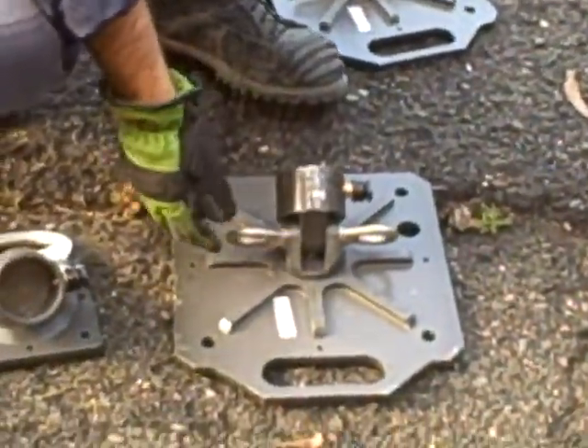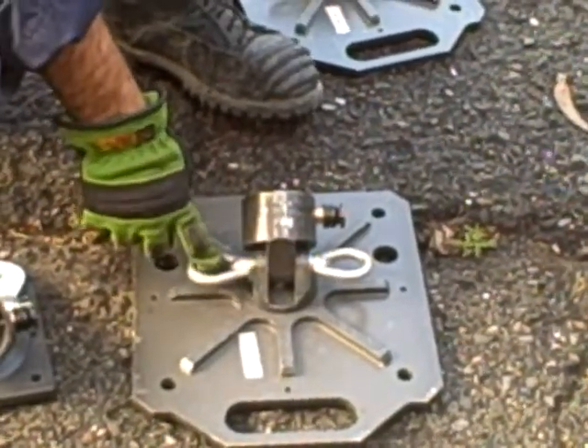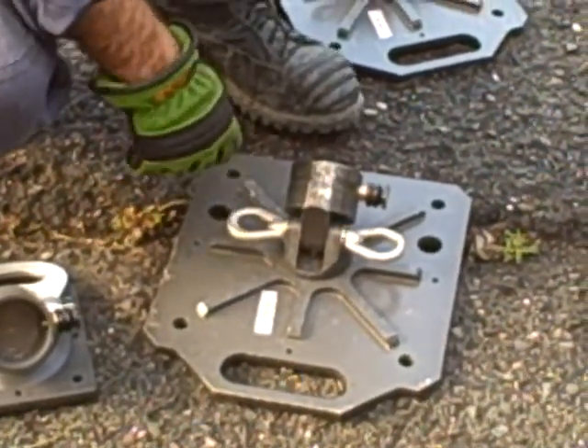It's going to go on the ground, your strut's going to go up to the vehicle, and then we're going to attach our ratchet system or what have you to the vehicle. The problem with these is they were getting side-loaded, and the eyelets were breaking.